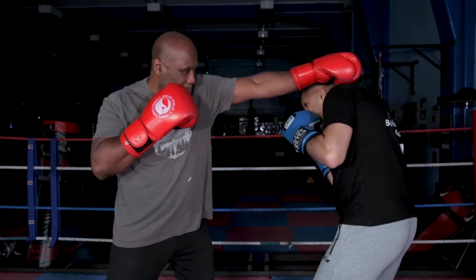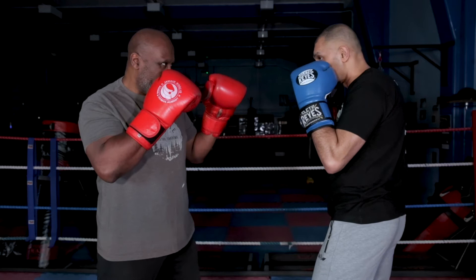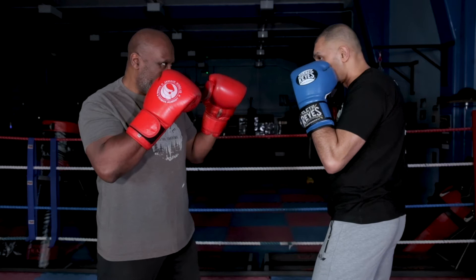So here we go. You jab straight ahead. Do not try and aim past his head — try and hit him or her.